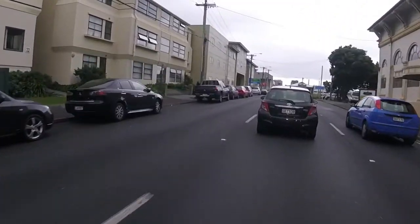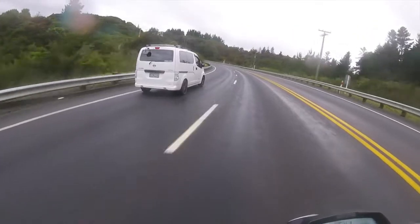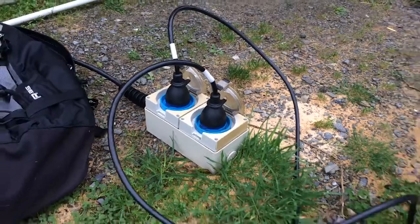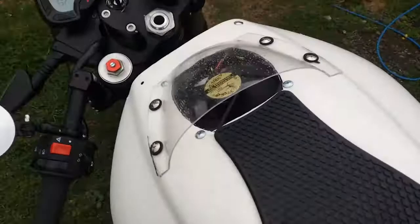This will just be a short video. I had a few hours free, so I decided to go visit a friend and attempt to finally use all three of my DigiNow chargers. When I got to my buddy's place, I plugged in two blue commandos and charged up the bike while we nerded out about electric stuff.